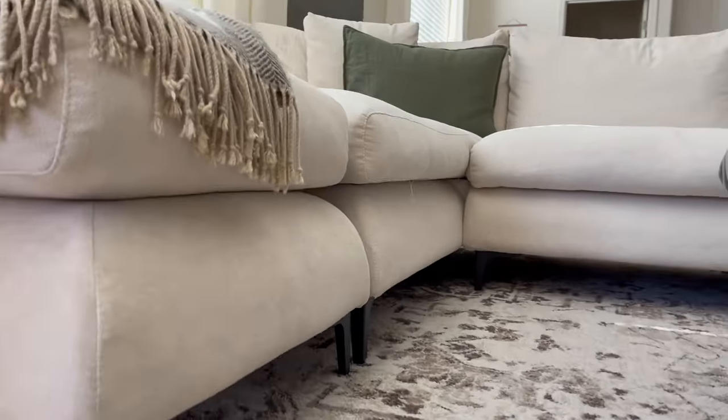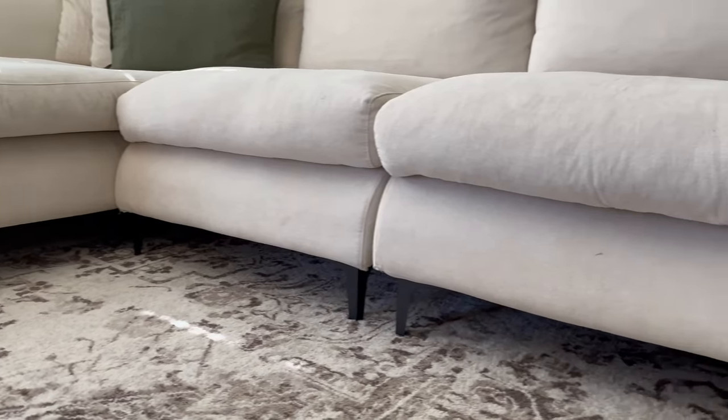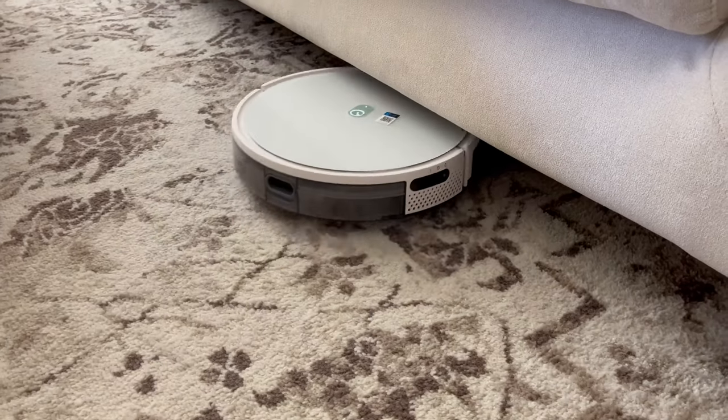These new legs completely changed the look of our sectional and made us love it all over again. We highly recommend adding your own legs if you're considering it. Plus our robot vacuum can now fit under it and keep everything clean.